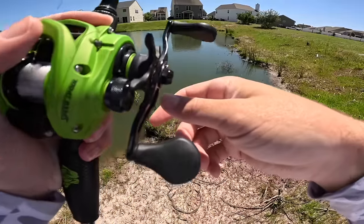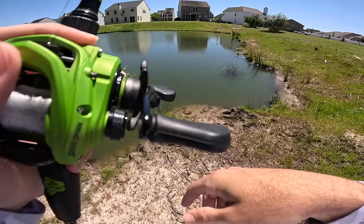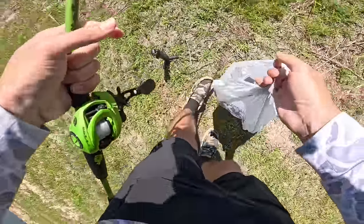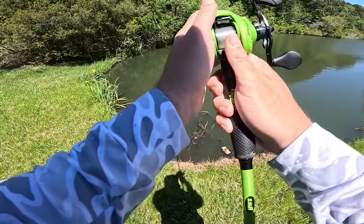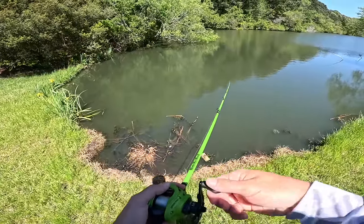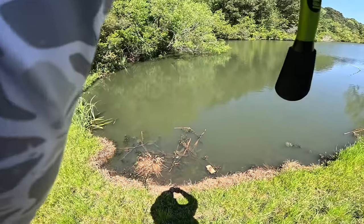I was hoping to come out here and just see fish on bed everywhere, but it doesn't look like that's the case. I'm convinced there is not a single bass in this pond — they're all gone. New pond, new me. First time I fished this pond I ended up picking up a 10-pound fish on a spinnerbait, so maybe today would be the day.